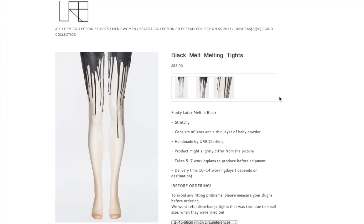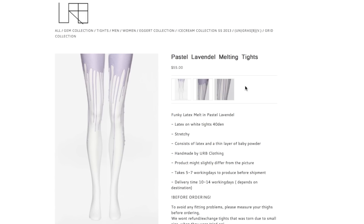Hi! Welcome to Make Thrift Buy, a show where you guys send me clothes from the internet and I try and recreate them. Today's challenge was sent in by Jenny Pepper, who suggested these melting tights from Herb Clothing, which are handmade, latex and retail from $55 to $80.